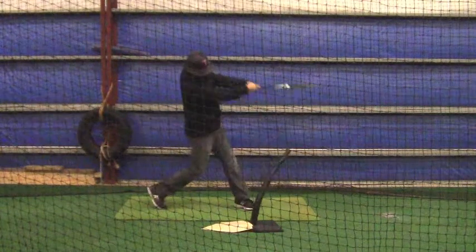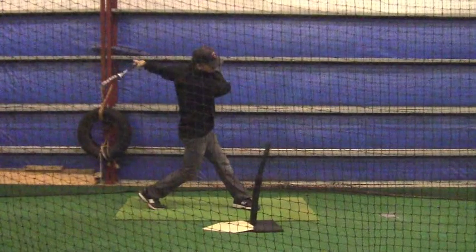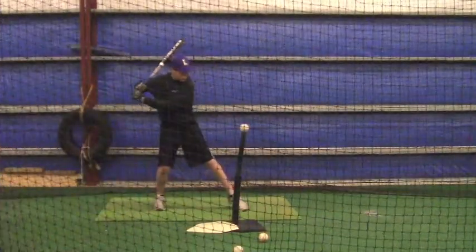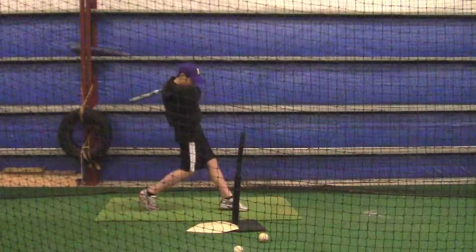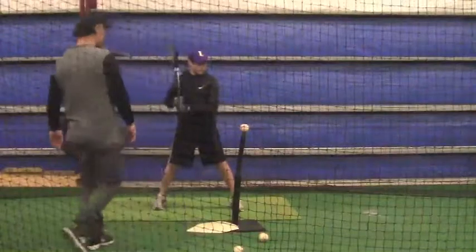Don't take that bat head and wrap it around the back of your head so far. I'm now getting my bat knob and everything going towards the ball in a much quicker way. What I'm trying to get you to do is to not get your bat wrapped so far around your head — it's just got a long way to go to get to the hitting zone.